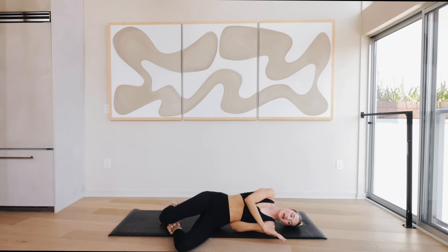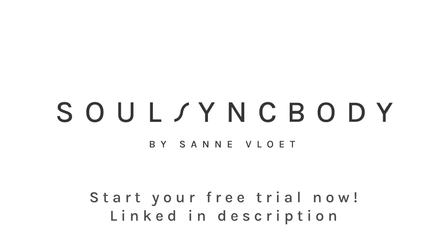Bring the legs in, roll over to one side, press yourself up — and you are all done with today's workout! I am so happy you joined me today and I will see you tomorrow. If you want to experience more long format workouts or shorter low-impact workouts, I have them on my own platform, SoulSyncBody. You can start a free trial right now — sign up, try it out for seven days, get a taste of it. I will maybe see you there. Bye!